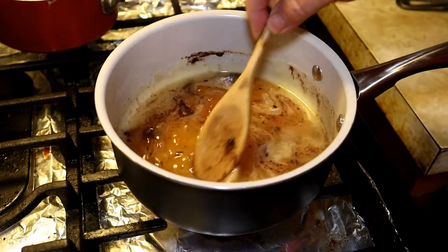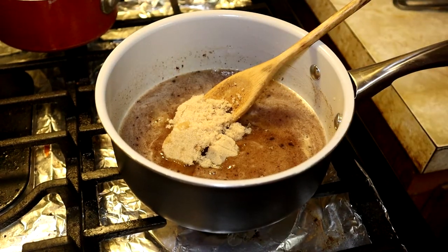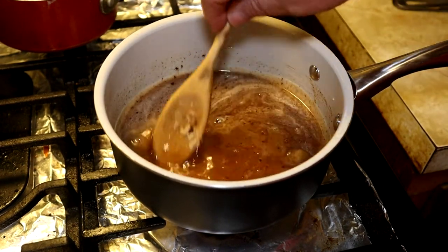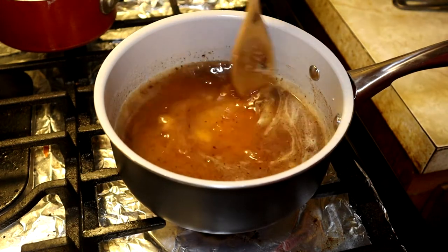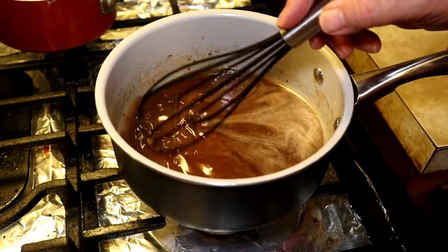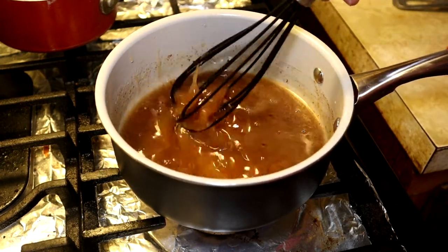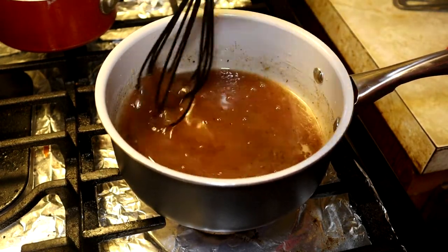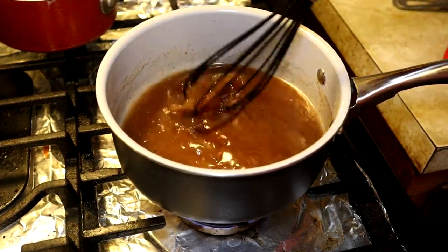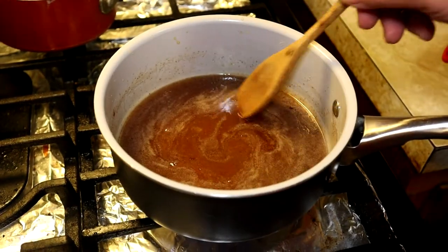We'll start mixing it up. I realized I hadn't put the brown sugar in earlier, but we add it now — a quarter cup of brown sugar. Getting it to simmer, we break out the whisk and really get it incorporated while it's heating up and coming to a simmer. I tell you what, this tasted great — it had that holiday taste with the cinnamon and cloves and peach jam. Oh, it was delicious.